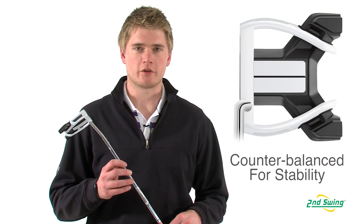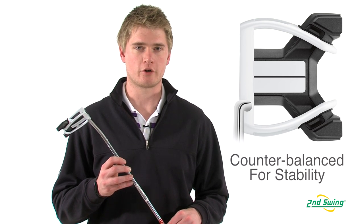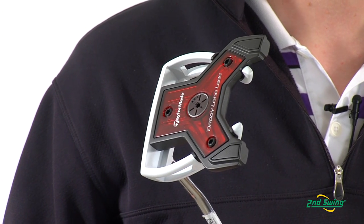The head is not the only part that makes the putter very forgiving. The grip that they have installed is twice the weight of any normal putter grip, which counterbalances the weight of the head, making the putter 60% more stable compared to a traditional putter.